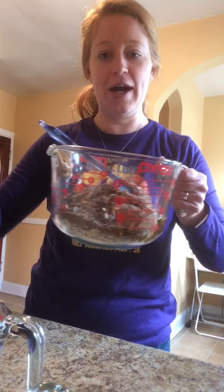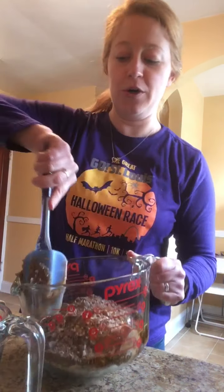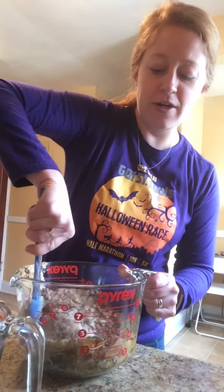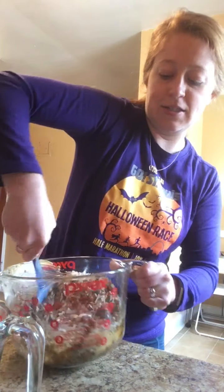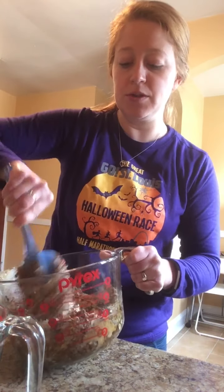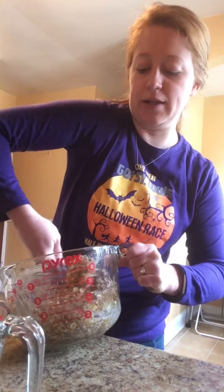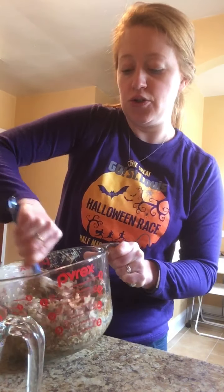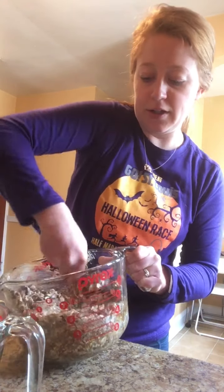Now we've got our bowl and we're just going to stir it all together. This is going to be a really sticky mixture. Something I like to do is stick it in the fridge for about 15 to 30 minutes — that makes it a little harder and easier to stir. It's coming together nicely here.